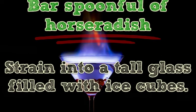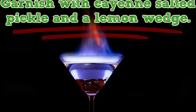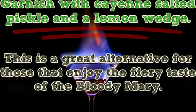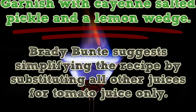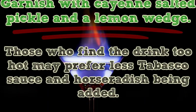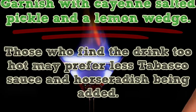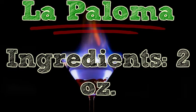Pour all the ingredients into a cocktail shaker and stir well. Strain into a tall glass filled with ice cubes. Garnish with cayenne salted pickle and a lemon wedge. This is a great alternative for those that enjoy the fiery taste of the Bloody Mary. Brady Bunty suggests simplifying the recipe by substituting all other juices for tomato juice only. Those who find the drink too hot may prefer less Tabasco sauce and horseradish.